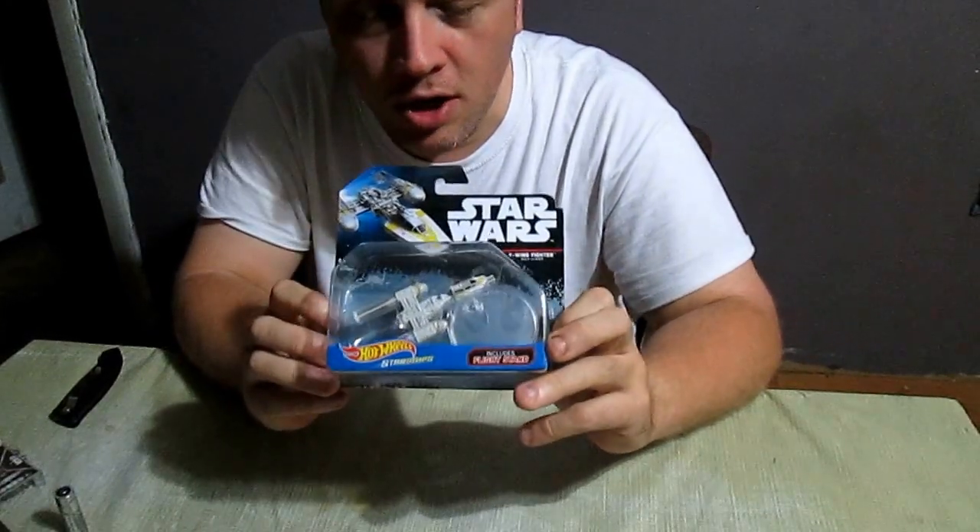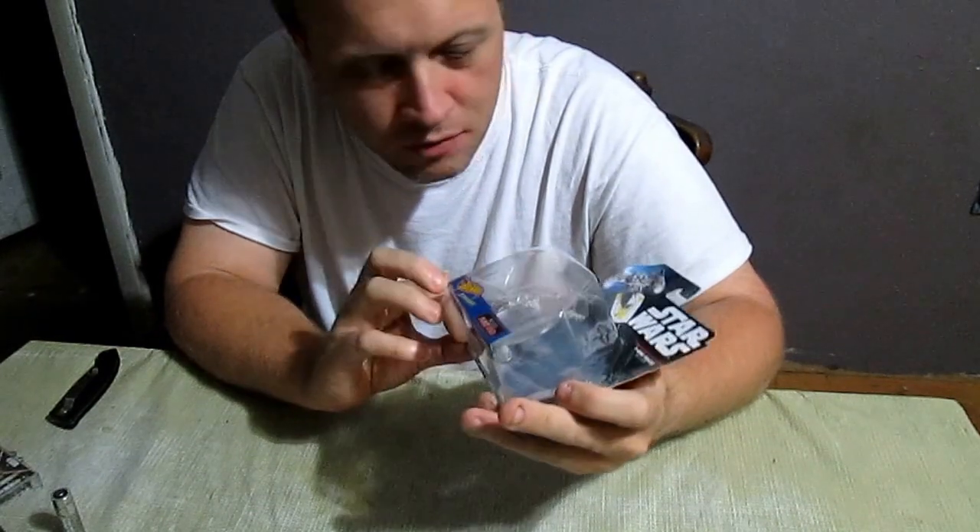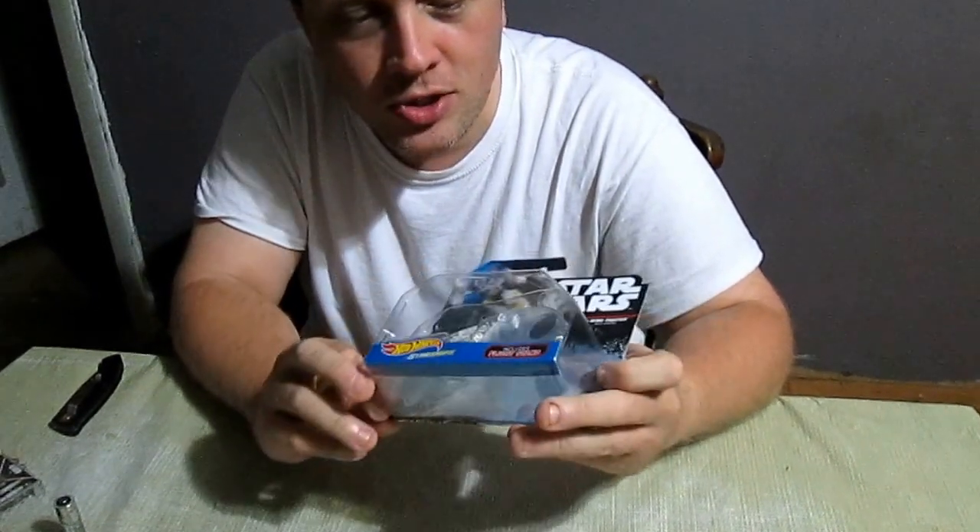Welcome to Sea Sparkle's Corner. Today we are taking a look at the Y-Wing Gold Leader from Star Wars from the Hot Wheels Starships.